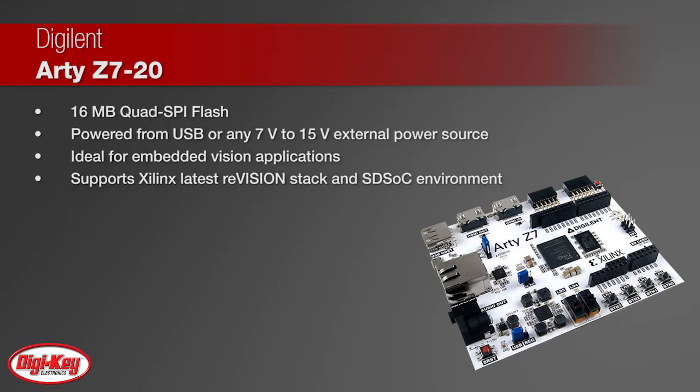The board features 16 megabytes quad SPI flash memory and can be powered from USB or any 7 volt to 15 volt external power source.